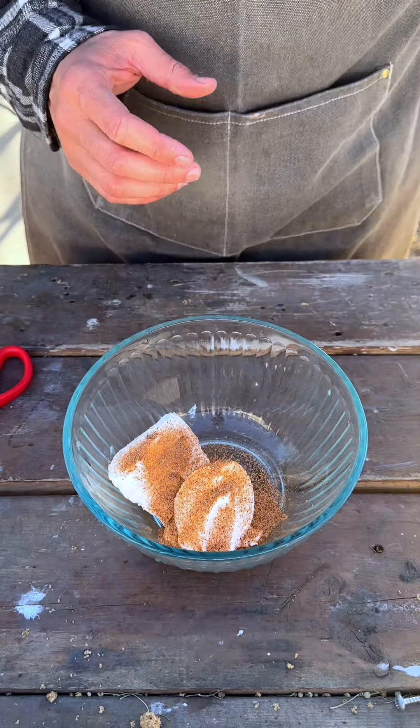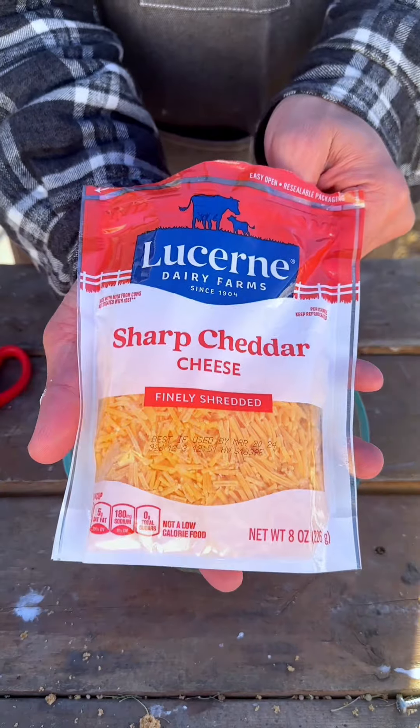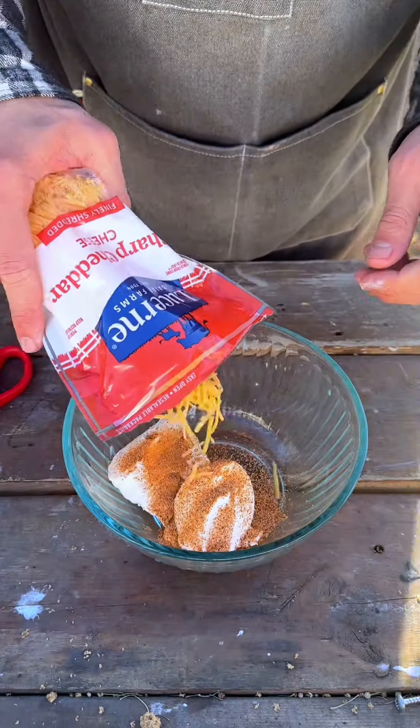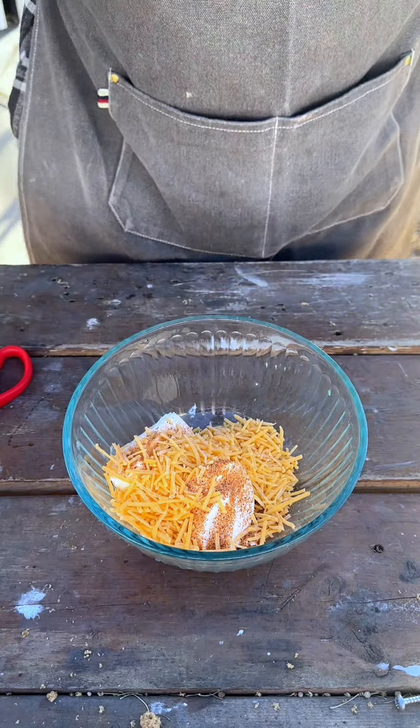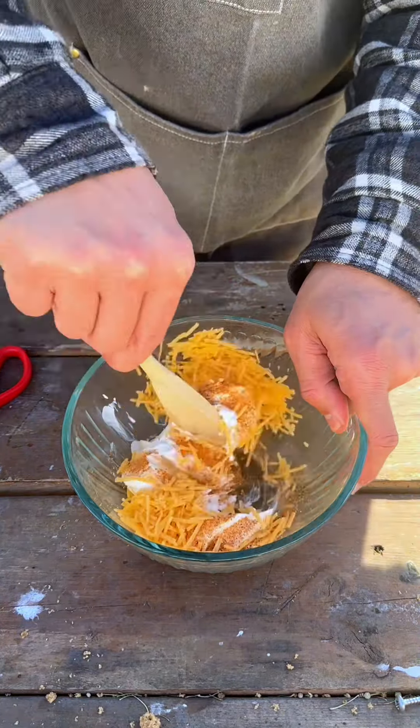This always makes me sneeze. If you're enjoying the recipe, please let me know — like, share, and comment. We're going to add a half a cup of sharp cheddar cheese and just do a quick mix.